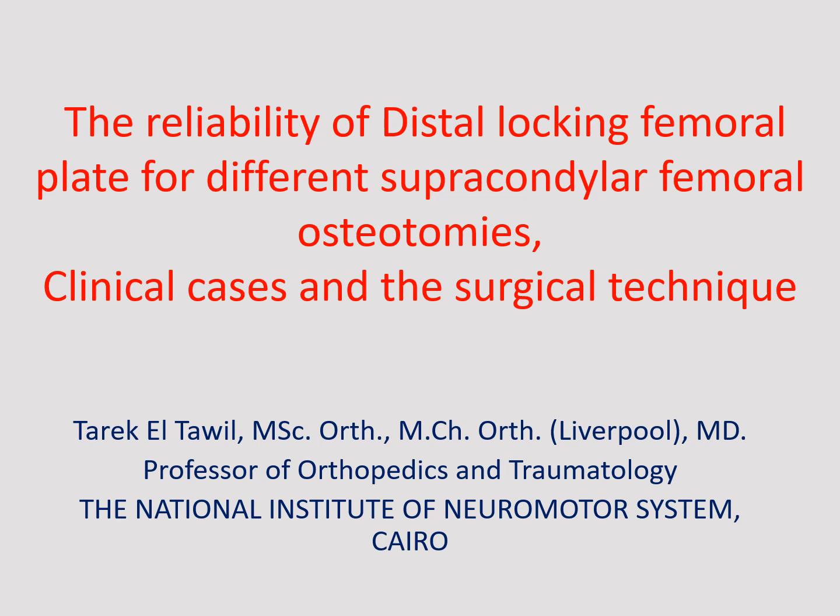Good morning dear colleagues. My name is Tariq al-Tawil and I'm one of the orthopedic surgeons at the National Institute of Neuromotor System in Cairo. My talk today will be on the reliability of distal-locking femoral plate for different supracondylar femoral osteotomies, clinical cases, and surgical technique.